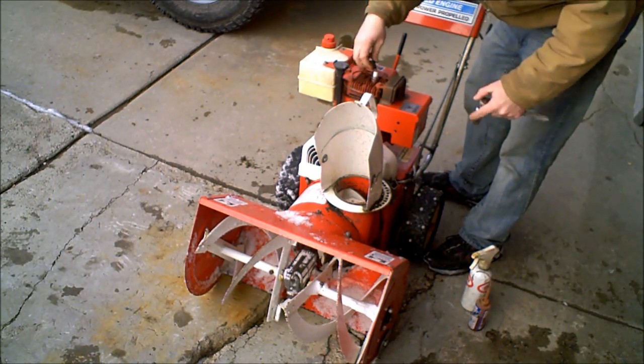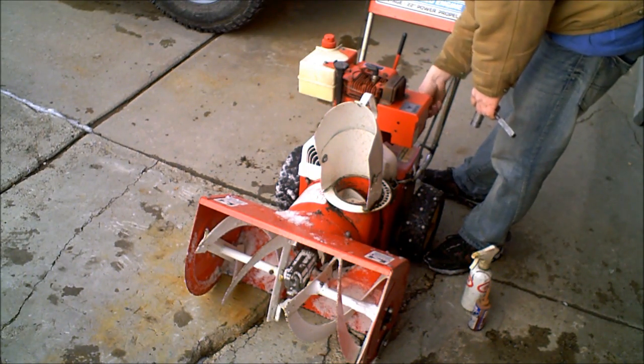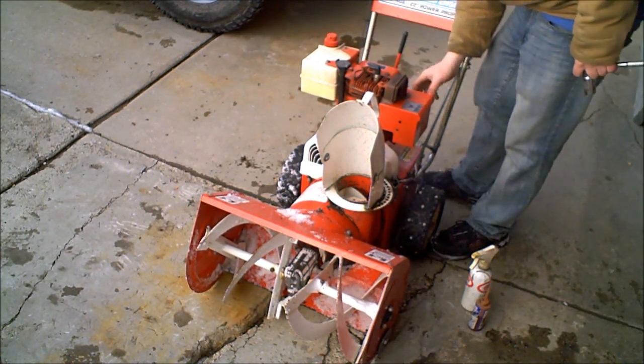Put the spark plug back in, hook it up, turn it on.